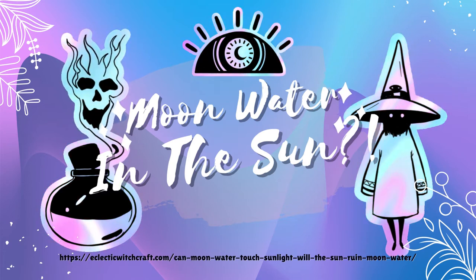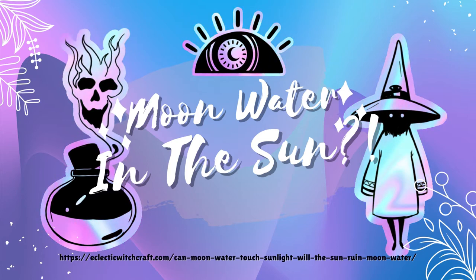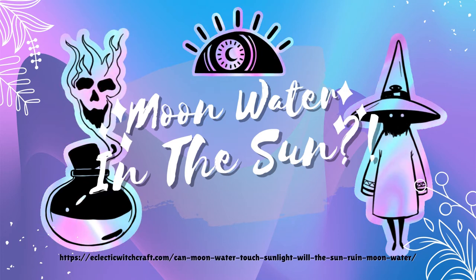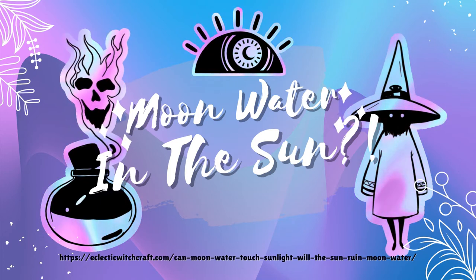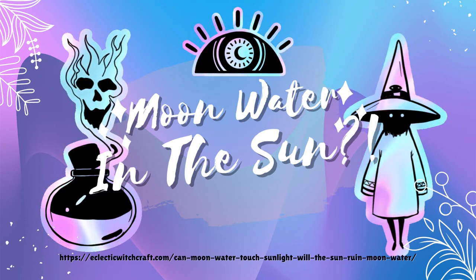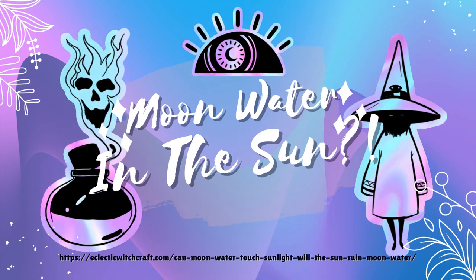Can moon water touch sunlight? Moonlight is just sunlight that has gone through the filter of the moon's energy. For this reason, in my experience, moon water that has been touched by sunlight isn't ruined. The sun's energy most likely adds to the energy in the moon water. It certainly transforms the water into something other than moon water — maybe call it celestial water instead.